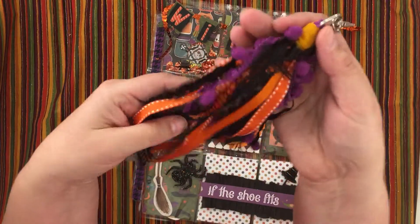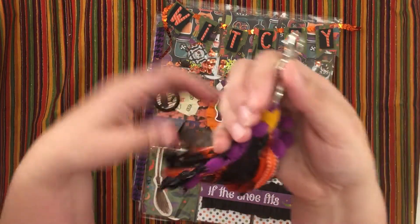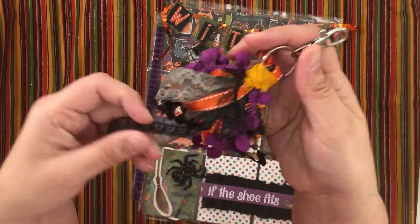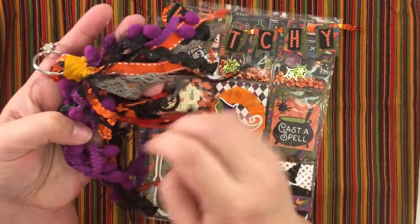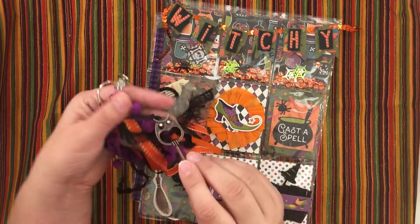This tassel comes off so you could use it on your planner, or with a journal — whatever she wants to do. I just used different fibers and ribbons, rickrack, yarn, and then I attached this owl key — I love this key, so cool!